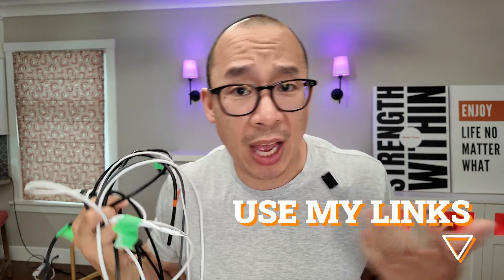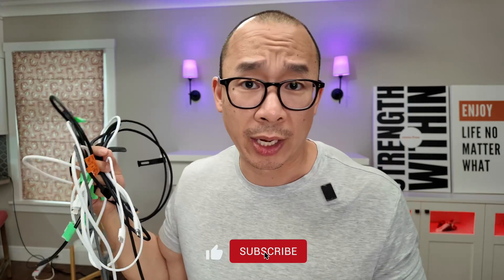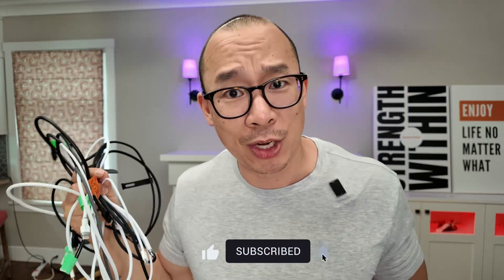I'm on a mission to figure out what the best cables are out there. If you plan on getting something, make sure you use my links. I'm a reviewer, not an influencer — I don't care which one you get. Just make sure you use the links I provide for the ones you do want, because no one's paying me to make this video. Thanks for watching.